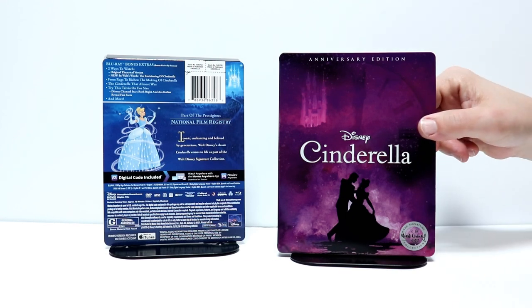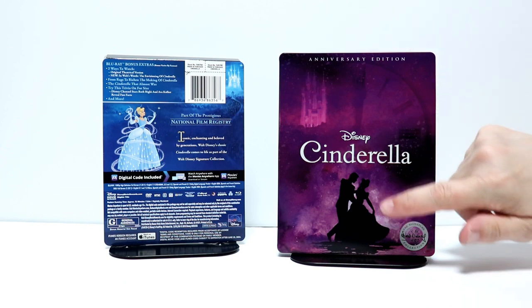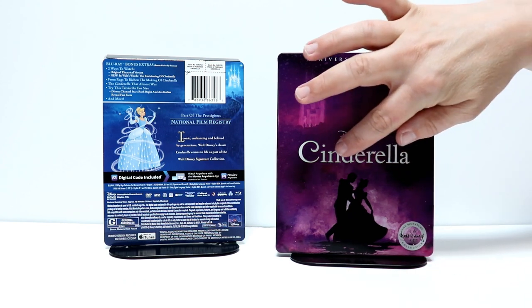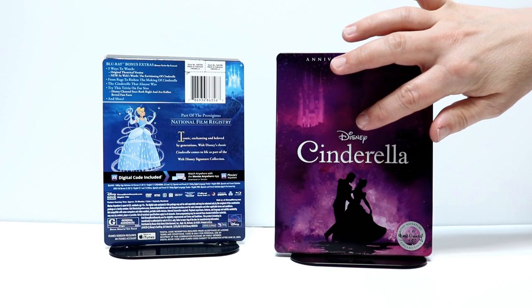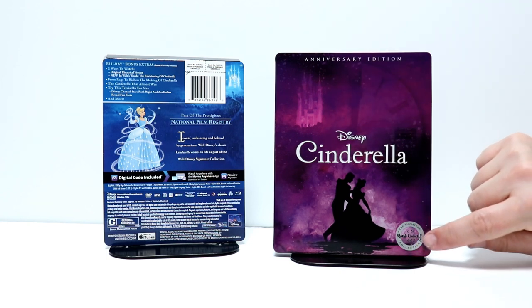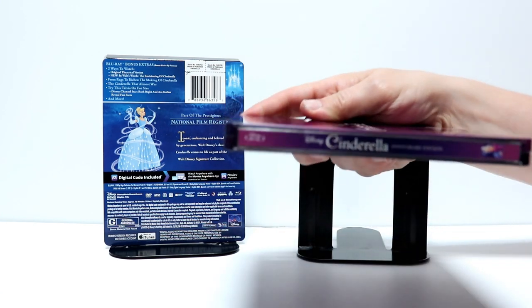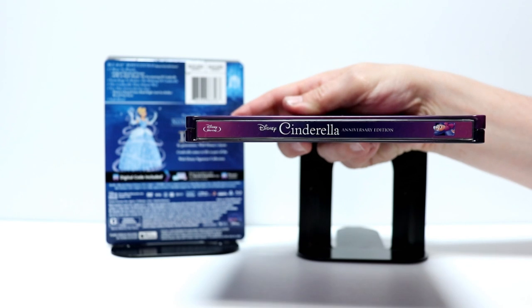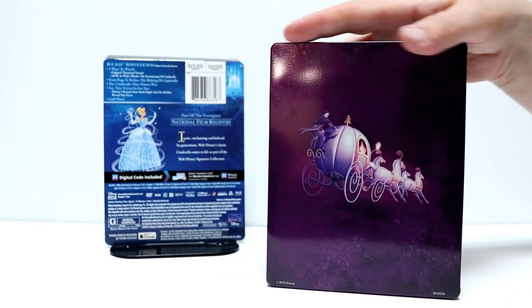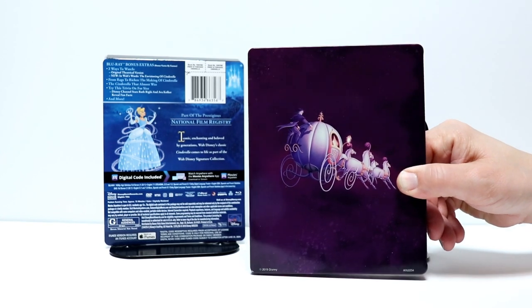Here is the front of the Steelbook — really nice purple color. I like the silhouette down here. Got a debossed title for Cinderella and the Disney logo, and of course we have the signature collection logo down here at the bottom. Here is the spine and here is the back — really nice glossy Steelbook. I really like the image on the back.